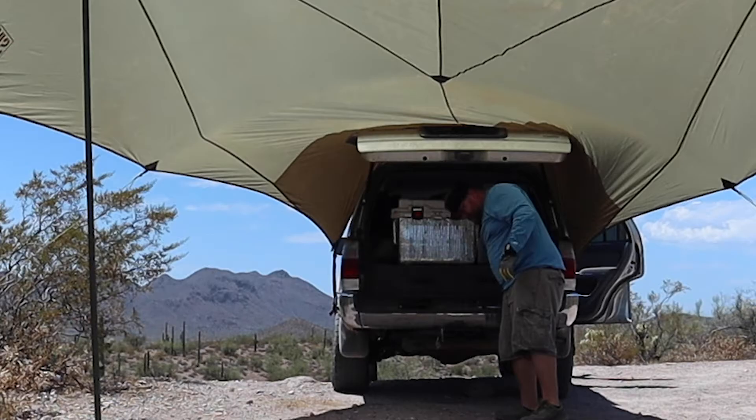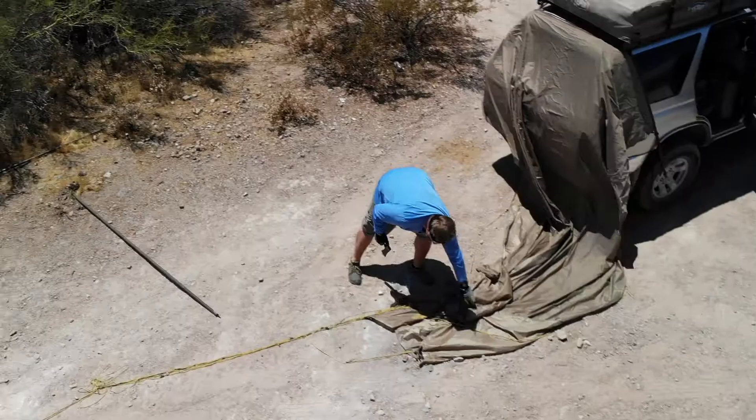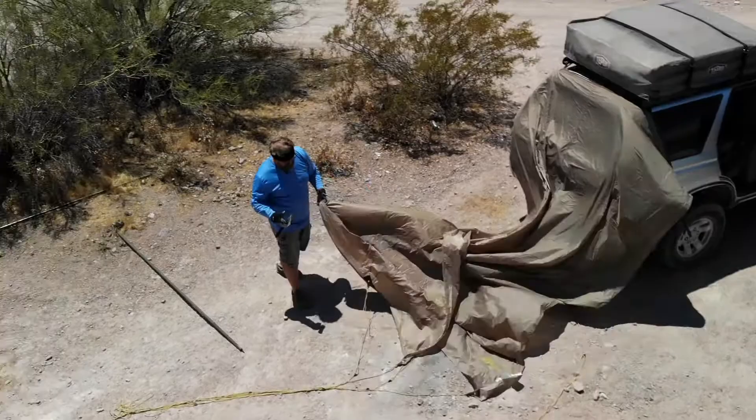For us, the Slumberjack Roadhouse Tarp seems to bridge a lot of those gaps, providing a very versatile shelter system for much less than the other awnings out there. That versatility is key.